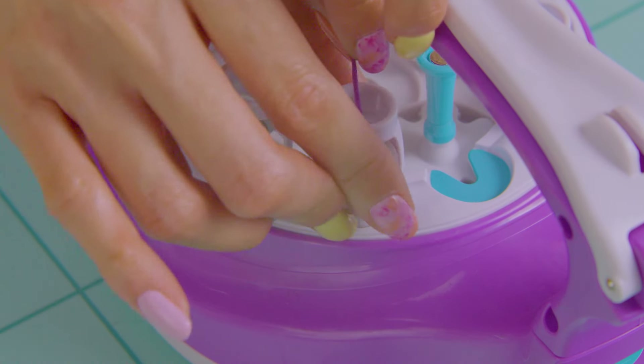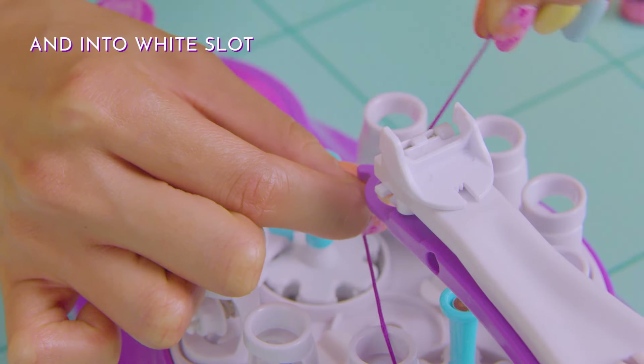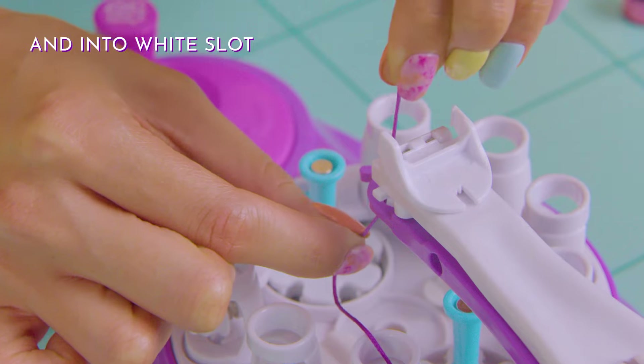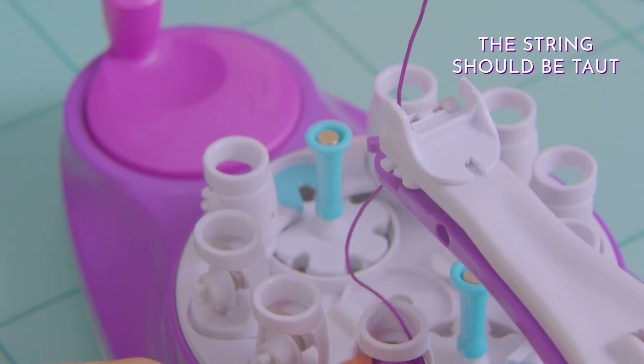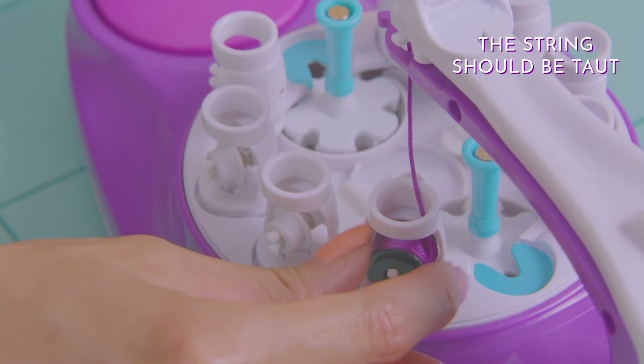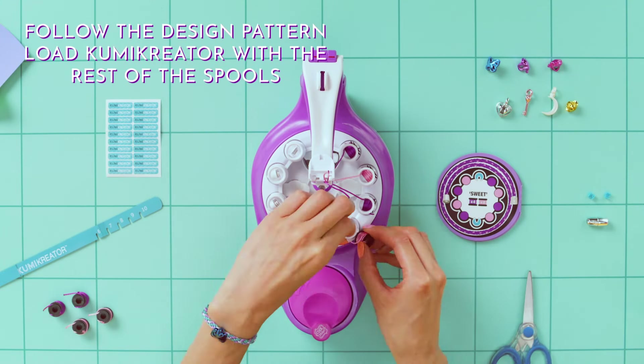Remove the string from the groove and run it through the spool holder, through the purple loop, and into the white string slot. Leave this much thread above the slot. Turn the spool to tighten the string. Now fill up the remaining spools following the design pattern.